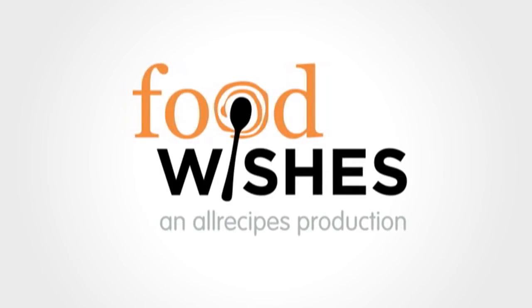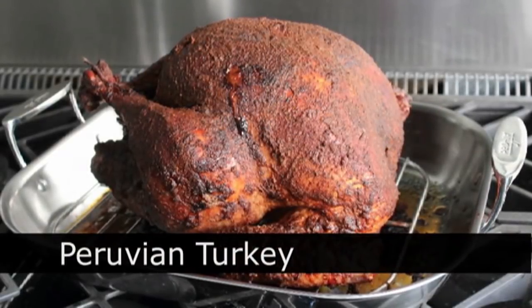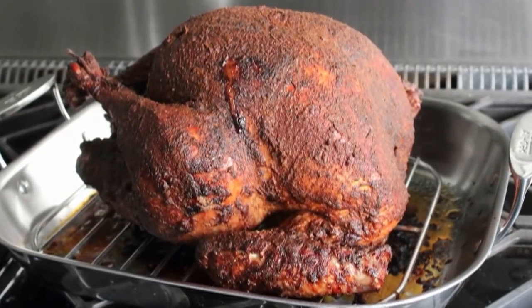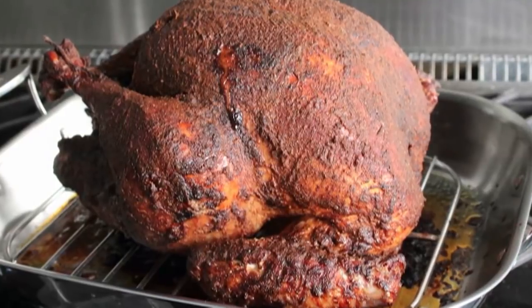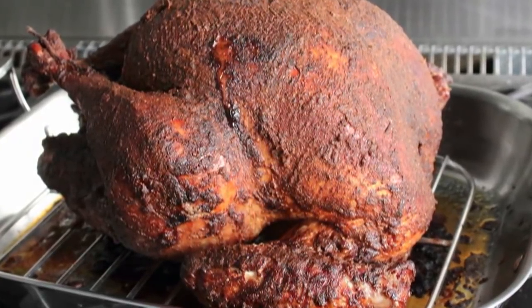Hello, this is Chef John from foodwishes.com with Peruvian turkey. This is how our friends in Peru do their Thanksgiving turkeys — only instead of turkeys they use chickens, and instead of calling it Thanksgiving they call it Thursday. But none of that changes the fact that this was one of the juiciest and most flavorful turkeys I've ever made, and if you're looking for something a little less traditional this holiday, it doesn't really get less traditional than this.